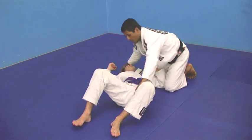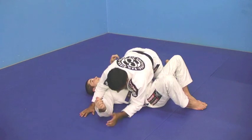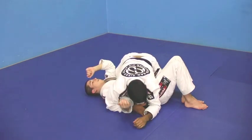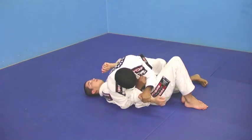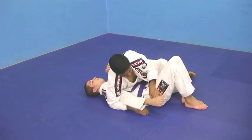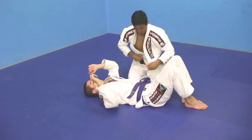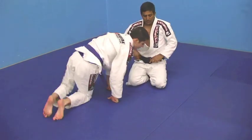When I'm getting the Kimura, I'm here, I sit out, my hips are off the ground, I grab my lapel, bring my elbow close to his body, and make him tap. The opponent is going to tap — that's the technique you just learned.